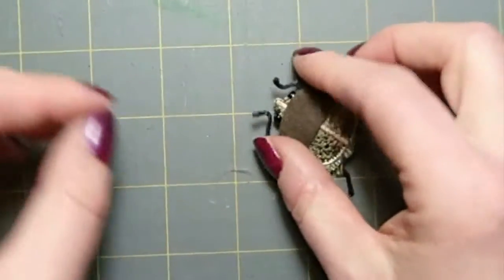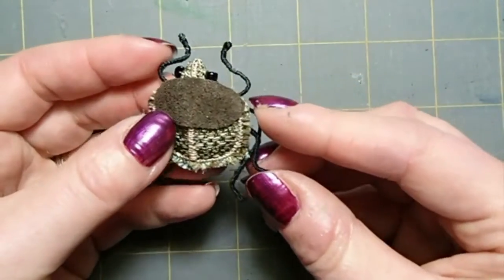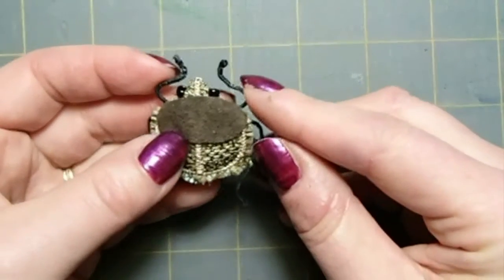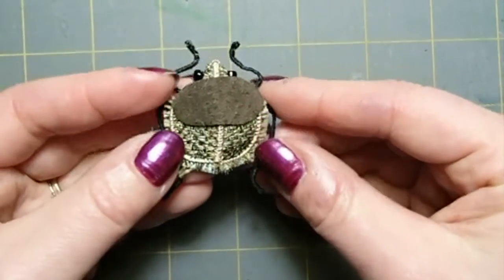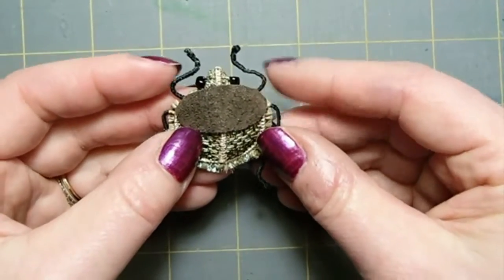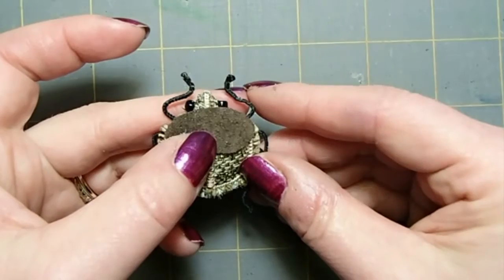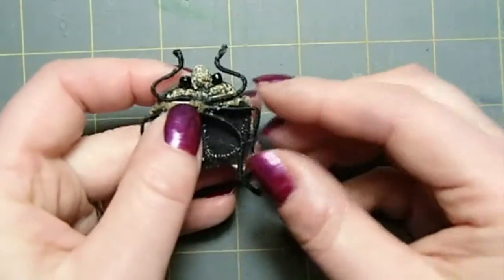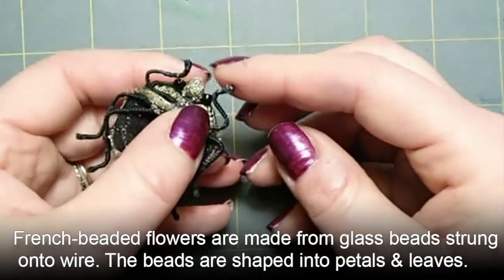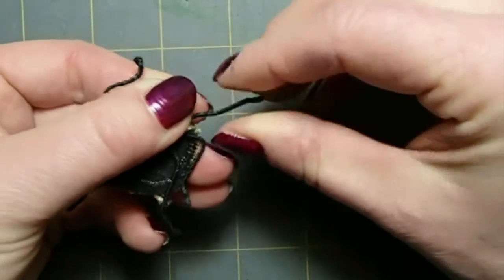I was thinking about it and I decided I would give a thread-covered wire a try. This was my first attempt and I actually like it. It's not perfect, but it's much better in terms of the fact that there's no snagging problem.